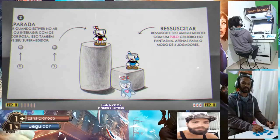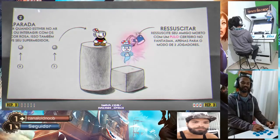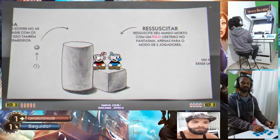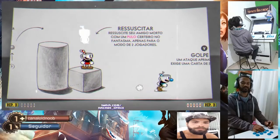Tá ouvindo? Manda. Você tá pegando o que aí? Parry. Que que é ferro? Você pula e aperta o pulo no fantasminha, bem nele. Isso. Toma aí. (You listening? Go ahead. What are you picking up there? Parry. What's that move? You jump and press jump on the little ghost, right on it. That's it. Take that.)